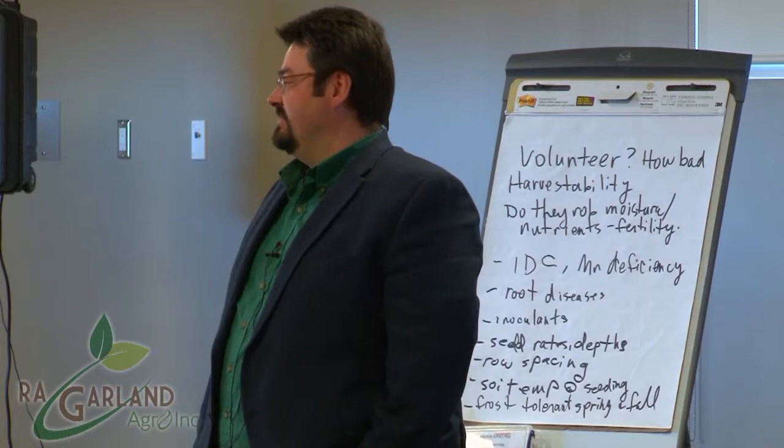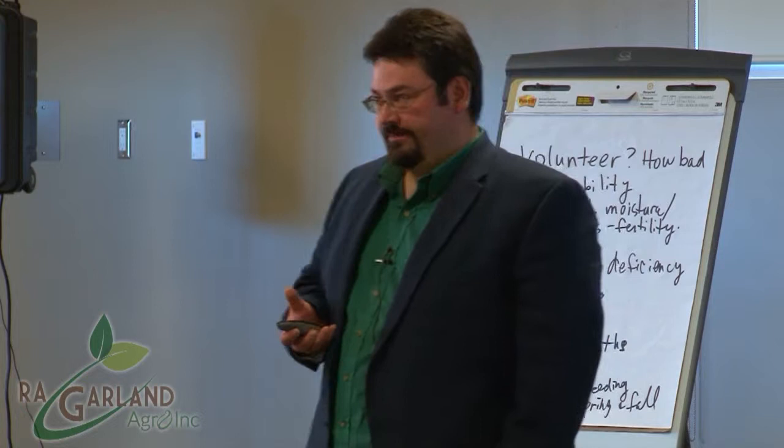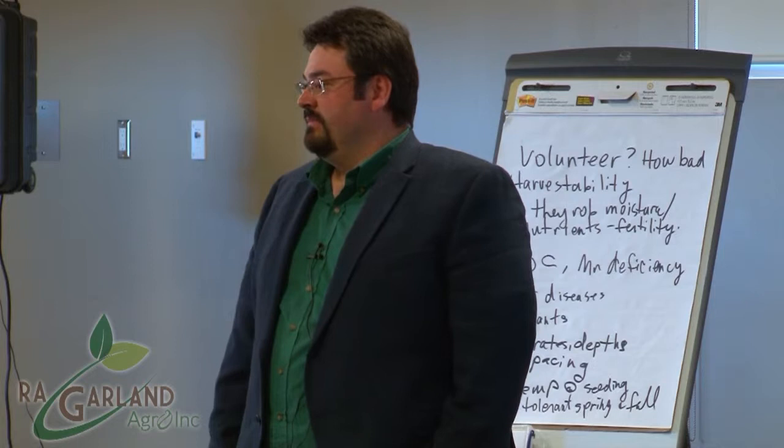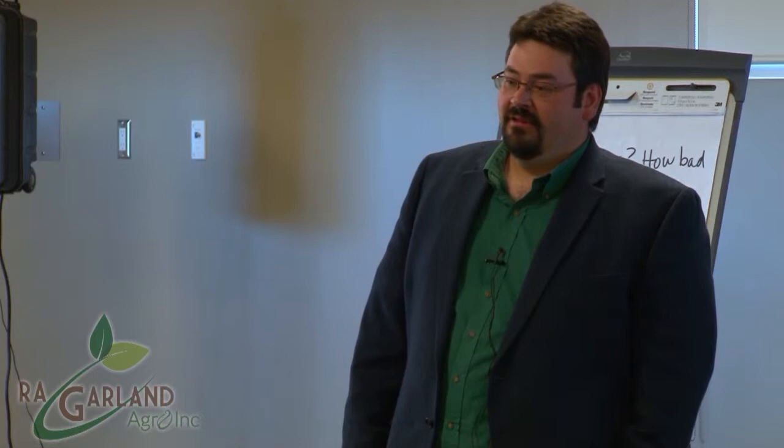What I can tell you is: be aware of sclerotinia, white mold, pythium, Fusarium, and Rhizoctonia — pretty much all the same concerns as your other pulses. Whether you do that rotation or not is your decision. I do not have a recommendation at this point because I don't have enough information. I've been working with soybeans for about five years and I'm still getting my feet wet, just like the rest of you.